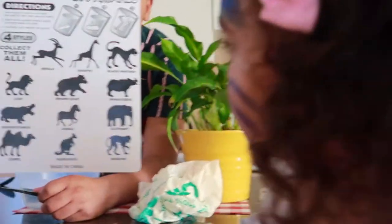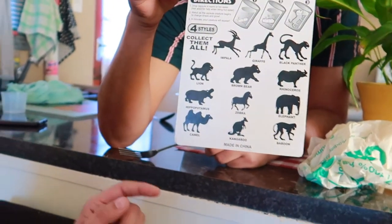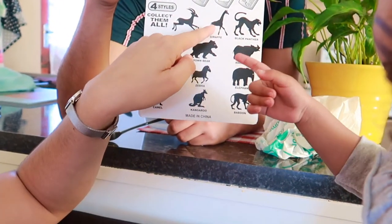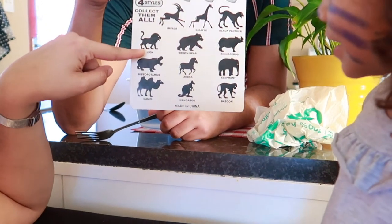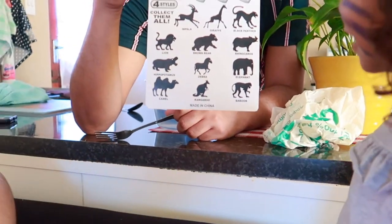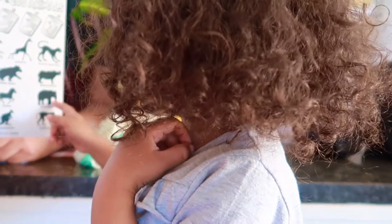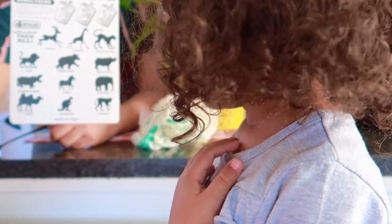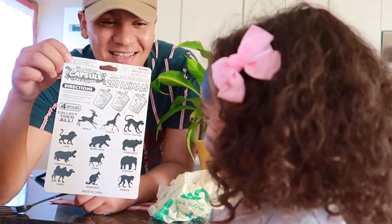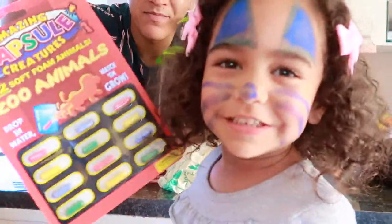So those are all the animals. Fionte, do you know these animals? What animal is that one? Which one do you know? What's that one? A lion! Yay! Elephant. A monkey! She is so clever, guys. Look at her, say hello to the camera!